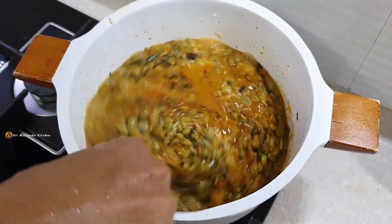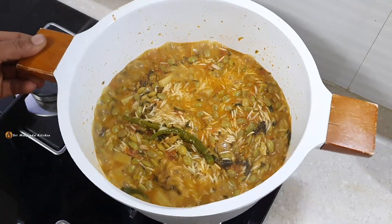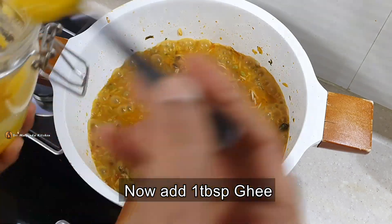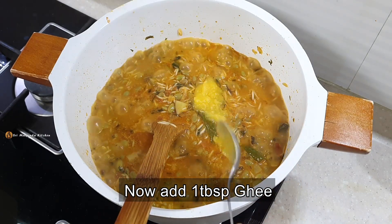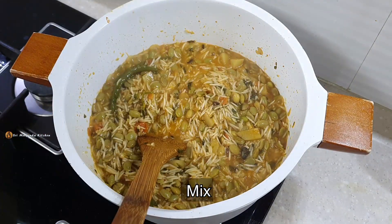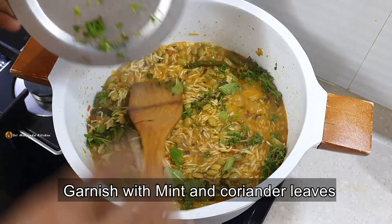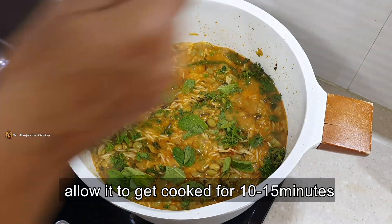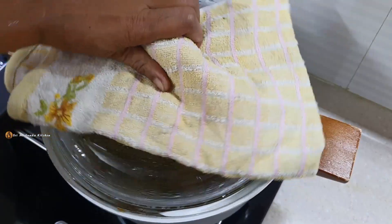We will cook the beef as well as the steam. I will cook the beef once with a spoon. We will mix the beef. I will do it a little more. I will close it. Wait for 20 minutes. I will close it.